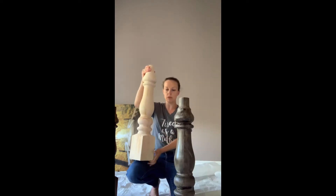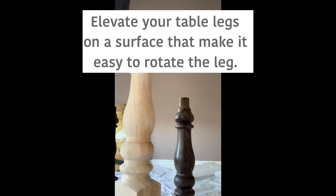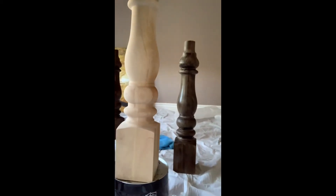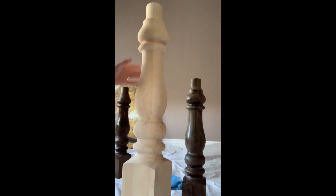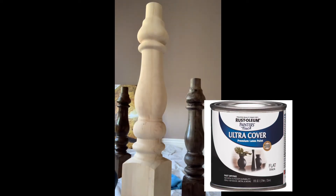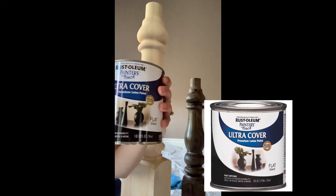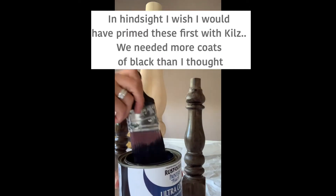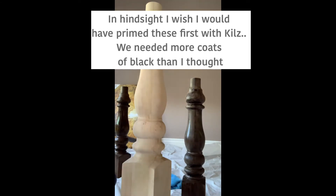We loved the detail of these table legs so we decided to paint them. I've got a little pan that it's sitting on that allows me to spin the table leg as I'm painting. I'm going to use the Rustoleum Ultra Cover — it's the flat black. When you paint it on you can see it's kind of blue.